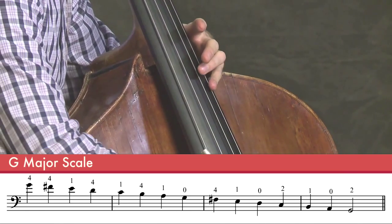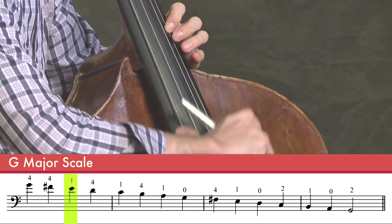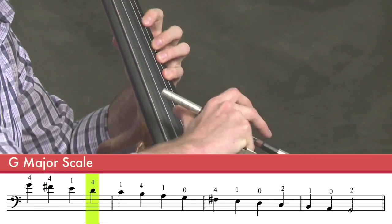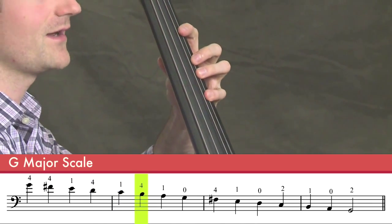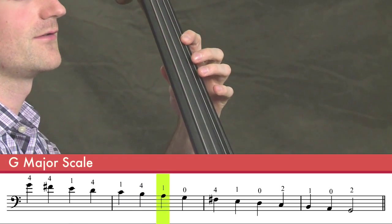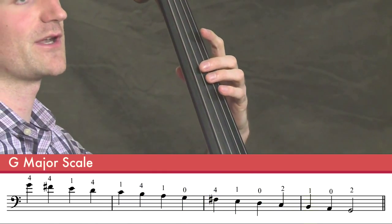Coming back down that's going to be harmonic, fourth finger F sharp, first finger E, fourth finger D, first finger C, fourth finger B, first finger A, and open G, and then on down the G major scale as we know it.